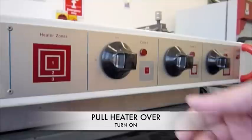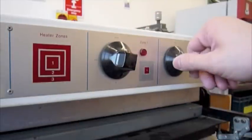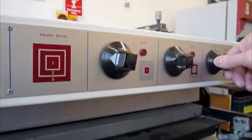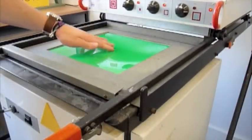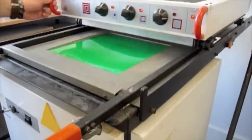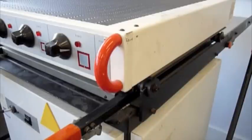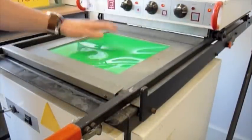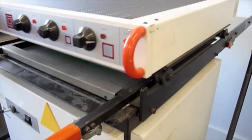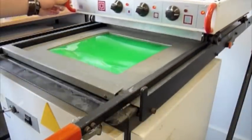Now, pull the heater over the plastic sheet and turn the heater on. You can adjust the number of heaters and their heat to match the size and thickness of your plastic sheet. You must heat your plastic until it becomes soft and begins to sag. Heated plastic follows three steps: firstly it will become very hot, it will then begin to wrinkle, and finally it will sag. You must be careful at this point as the material will be very hot. Also, you must not heat the plastic sheet too much as it may melt.